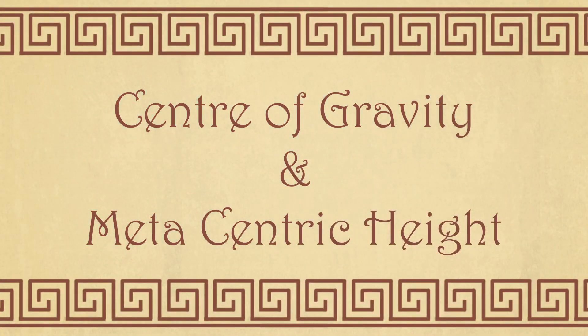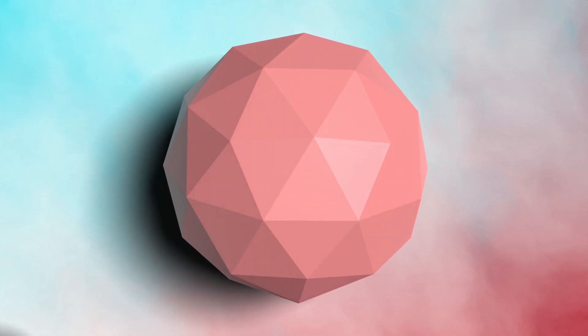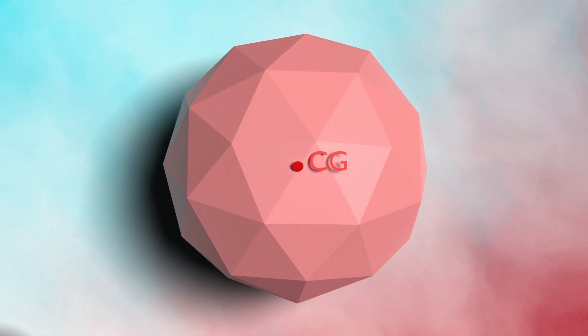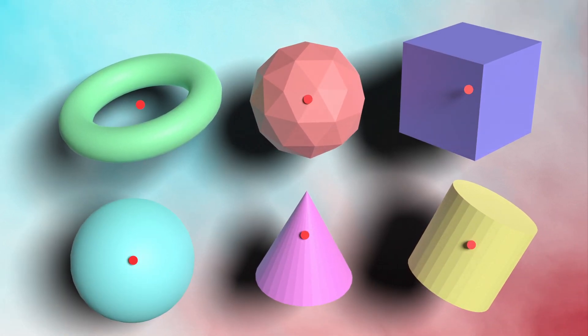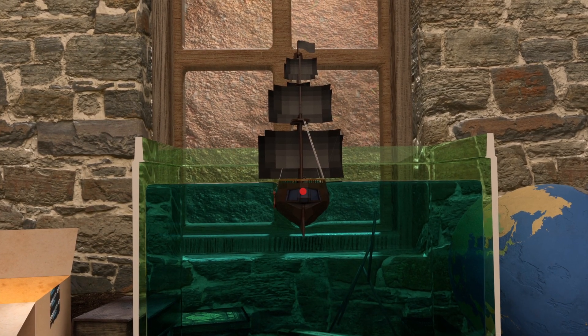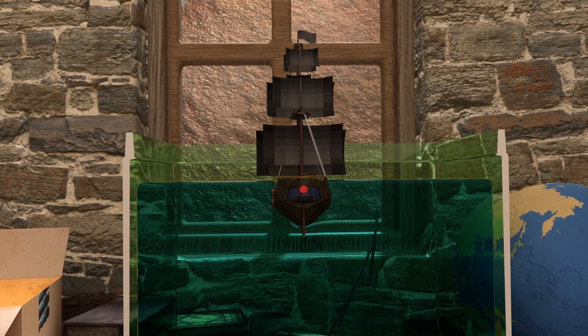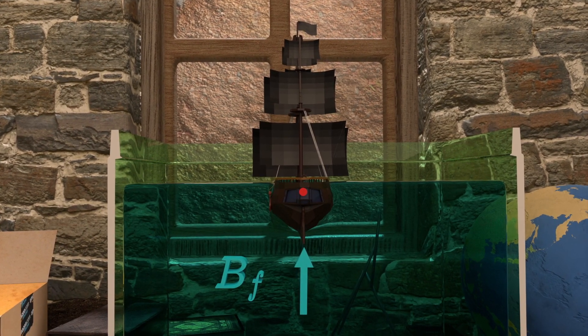This can be answered by the concept of center of gravity and metacentric height. The center of gravity is the point where all the mass of the body is assumed to be concentrated. Following are the centers of gravity for these general ships. Similarly, the center of gravity of a ship will be at this point, and the buoyant force acting on the ship in the upward direction acts along the line of the center of gravity.